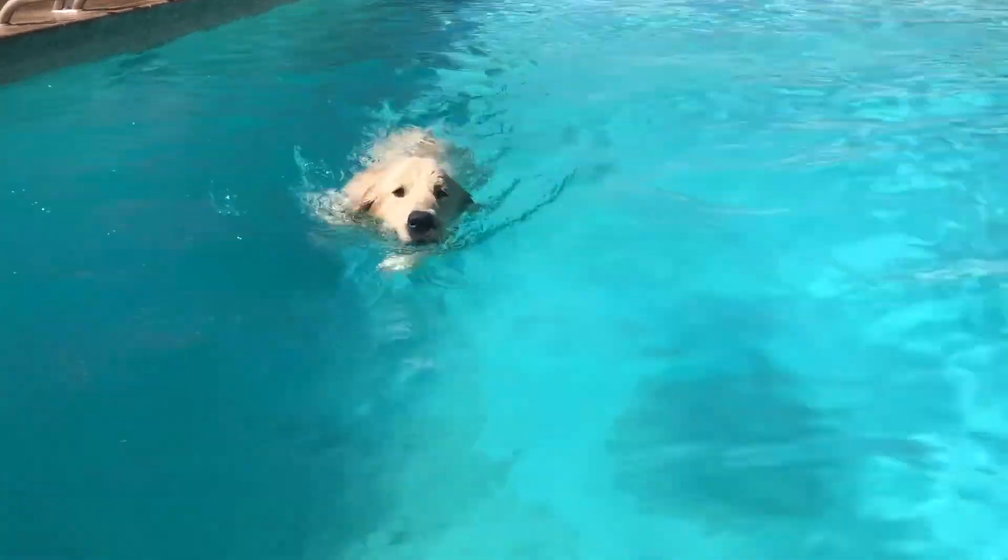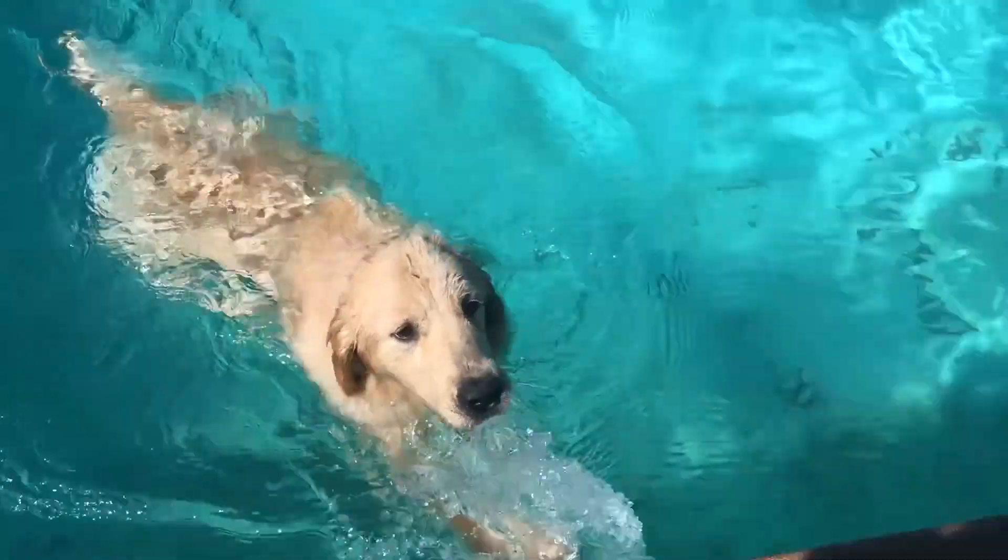Hey everyone, welcome back to another episode. In today's video, we are going to be teaching our dogs how to swim. Now, some dogs are going to be naturals — they're going to look like champs the moment you put them in the water. Other dogs are going to need a little bit of assistance. That's when we step in.